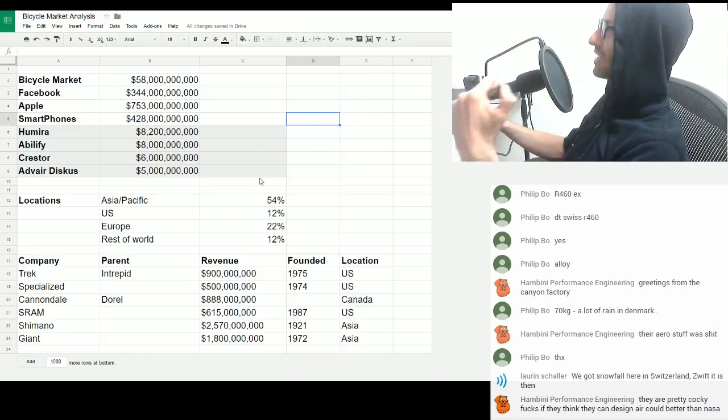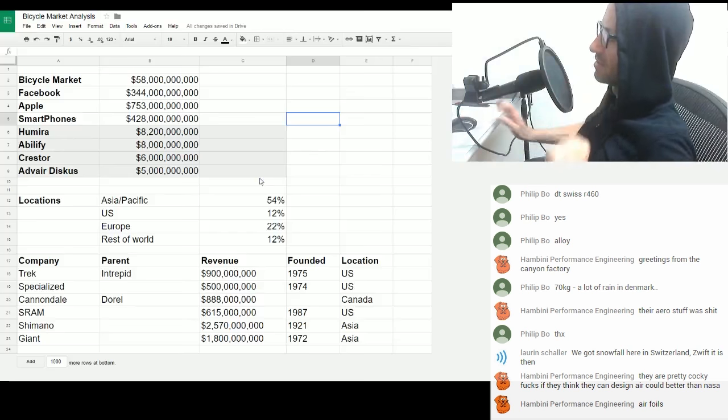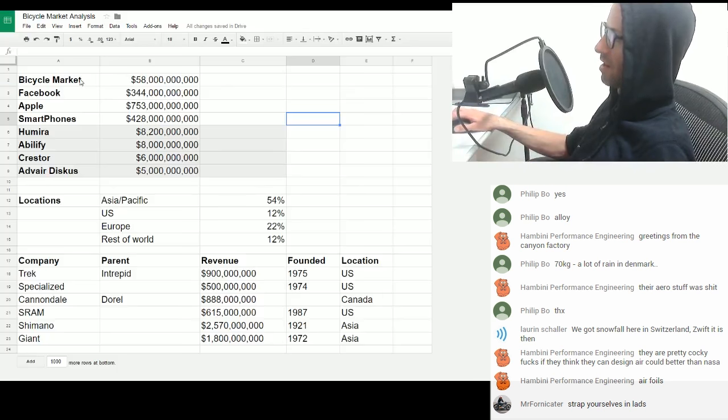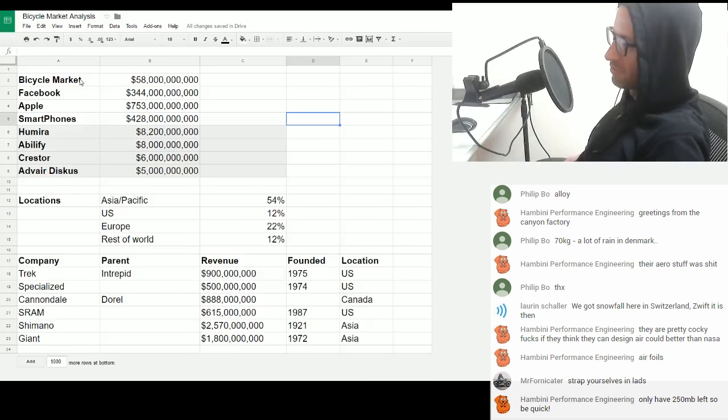Hambini, this lecture I'm going to give now will take all that sort of shit into account. We are going to analyze the entire cycling industry based on numbers. And this will explain where a lot of the cockiness and the bullshit and the lies and the fake crap and the things falling apart comes from. So in front of you, looking at the screen, you should be able to see all of this stuff I've written up in a Google Drive spreadsheet.